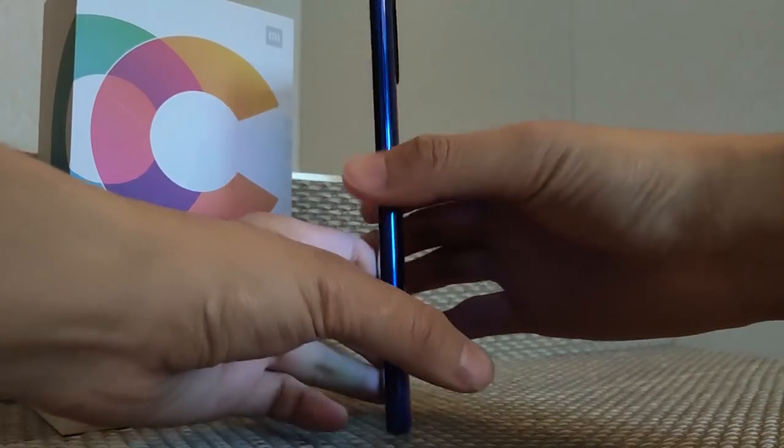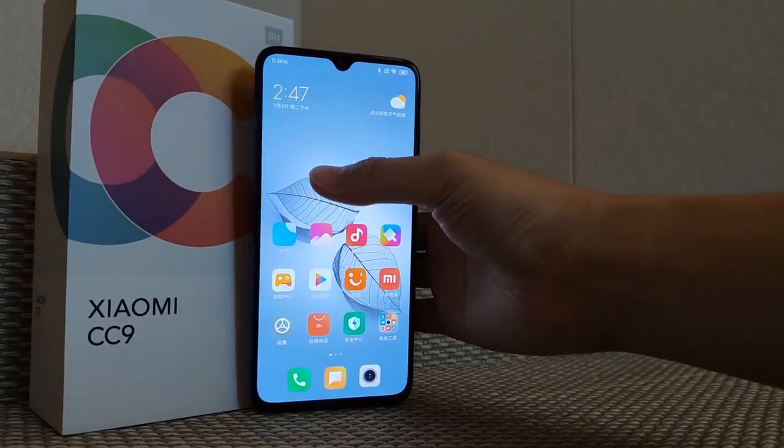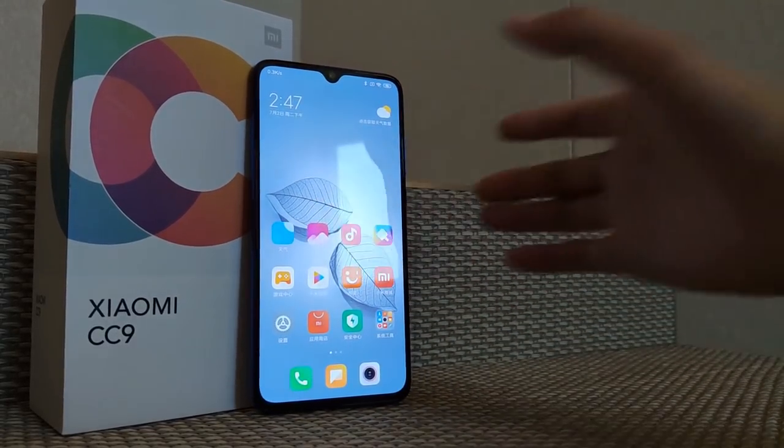Overall this phone is looking really amazing, but the camera bump does stick out a little bit. Anyway, it's not a bad phone. This is my first impression and a quick unboxing.